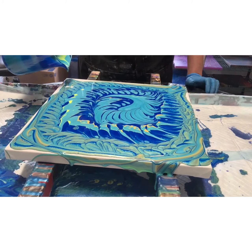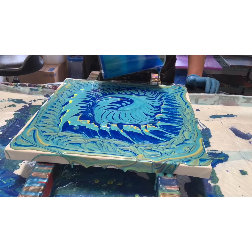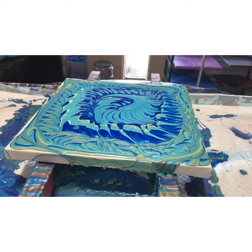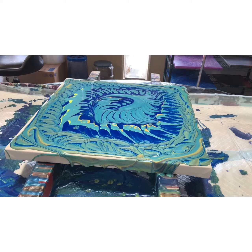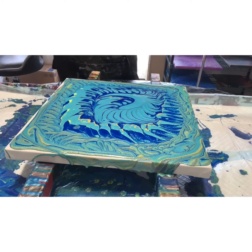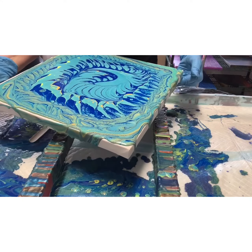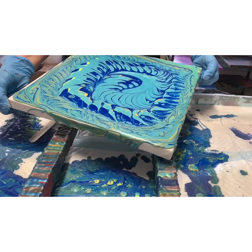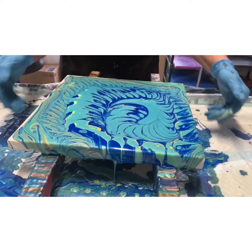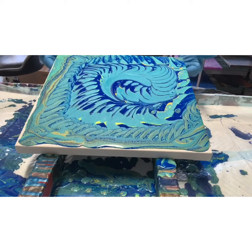I'm gonna put a little bit more here because I have it. This is a very unplanned pour, but it's cool. So let's begin tilting. I'm gonna come this way first — there's a lot of paint on here so we can pour a lot off, so I am gonna go just a hair fast.